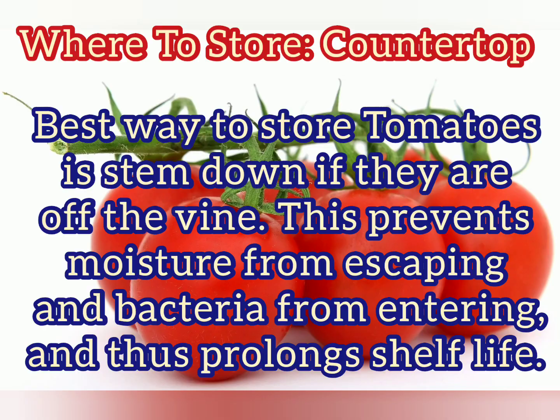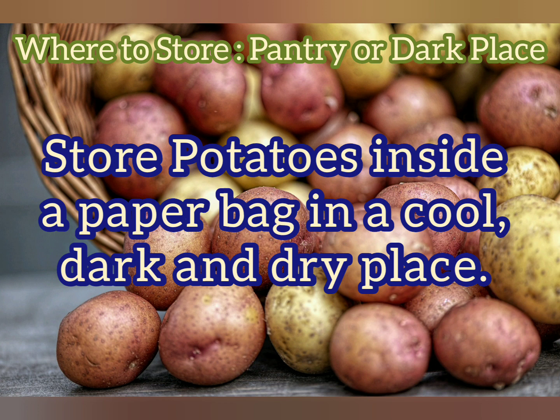Next are tomatoes — store them on the countertop. If tomatoes are off the vine, put them stem side down. For potatoes, store them in the pantry or a dark place.